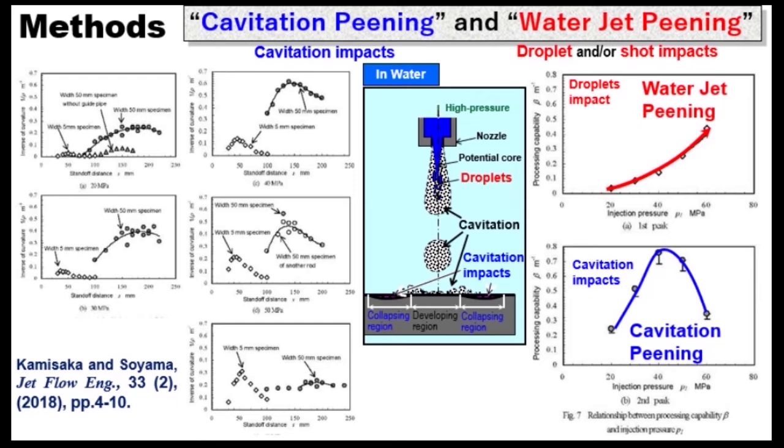Cavitation peening is totally different from water jet peening. In water jet peening, droplet impact is used. Peening intensity of water jet peening increases with injection pressure. On the other hand, cavitation peening has a maximum at a certain pressure at constant downstream pressure. Cavitation peening is more effective than water jet peening.